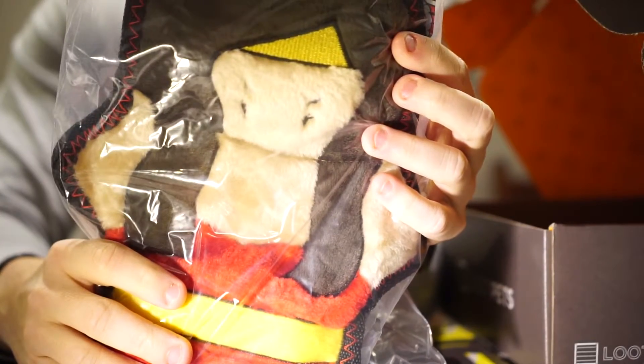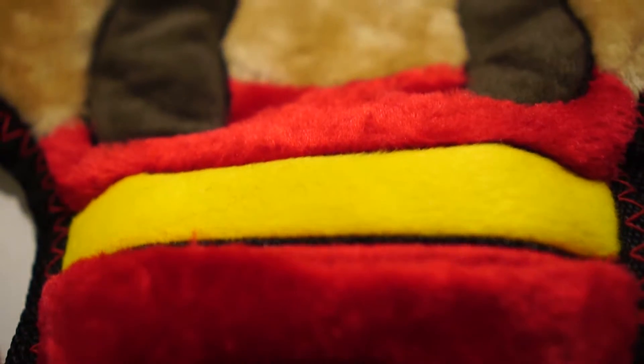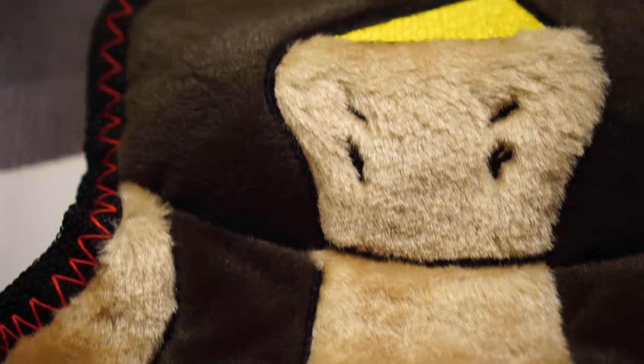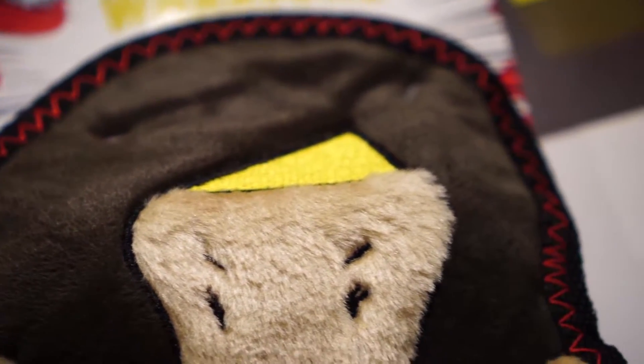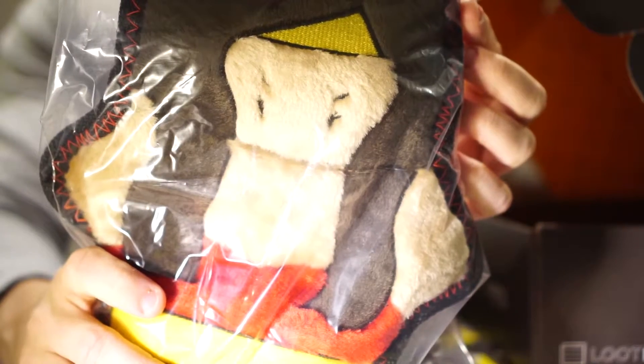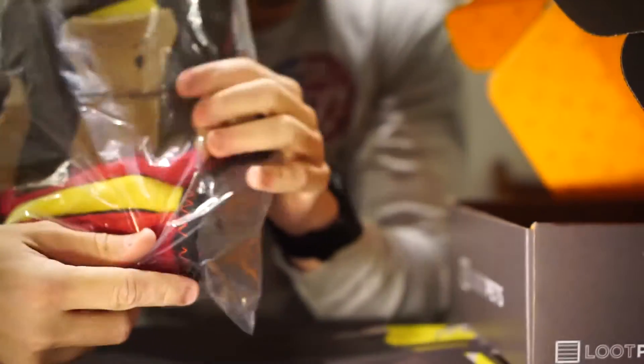Next we've got a Zippy Paws squeaker — Helena the Heroine. This is Z-stitch, which is a special stitching technique used for toys. It's border webbing that covers the area better than regular stitches and makes the toys extra strong, so if you have some severe chewers this might be a good toy for you.